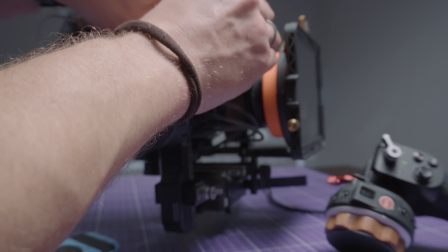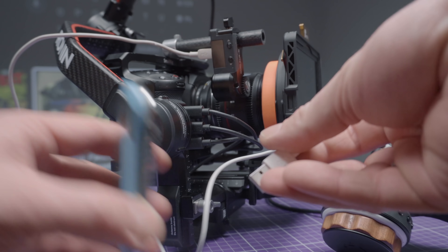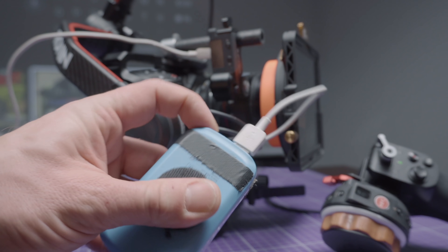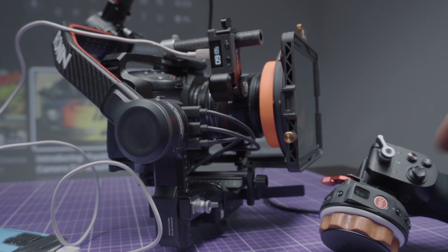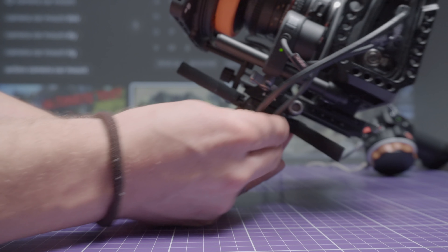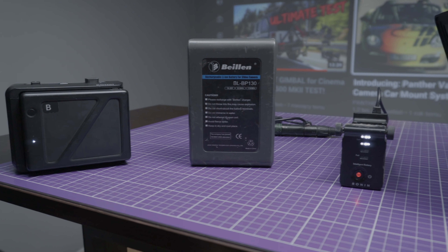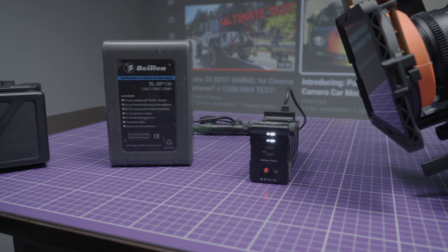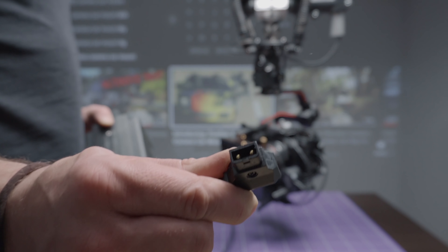Many of you have problems with the Tilta focus because the 5V Ronin output is too weak and the motor doesn't work properly with many lenses. If you have this problem, you can add a small power bank to power the motor and it will be fine. I don't have this problem so far and I power my focus motor from the Ronin USB port. For battery options, we can use the original battery or a wide range of others such as TP50, V-mount, or Ronin 1 batteries. Remember, for those batteries you need a power cable with a P-Tab connector.